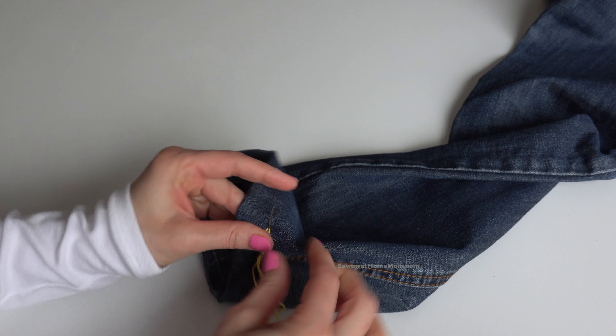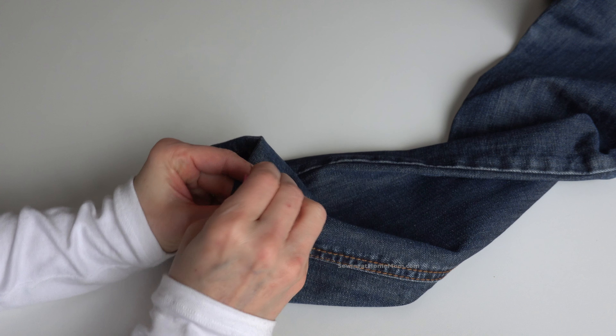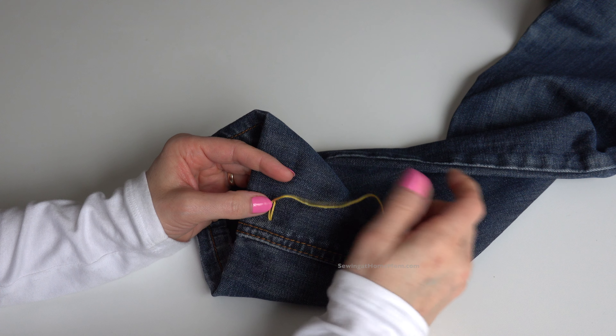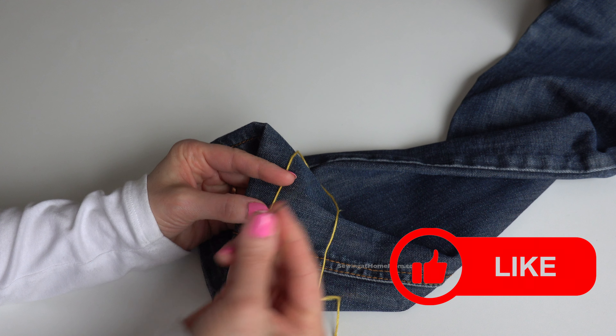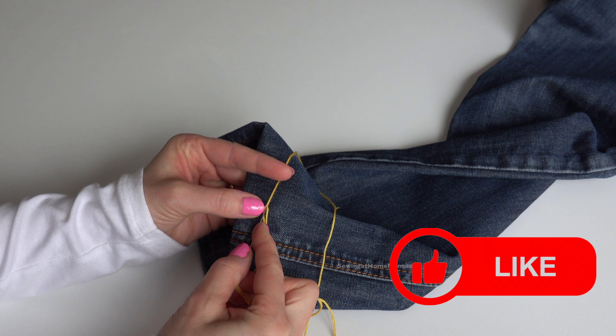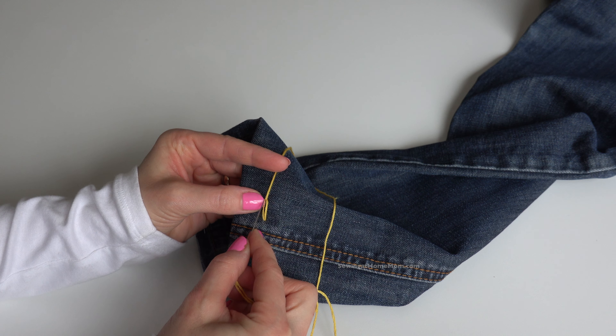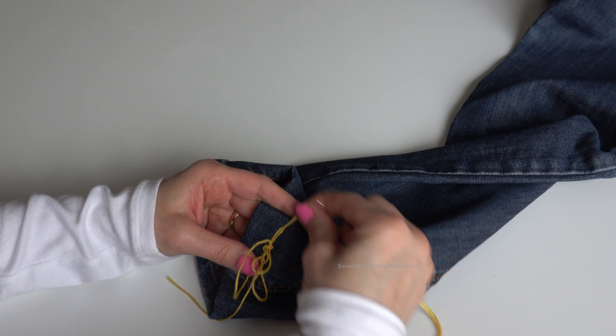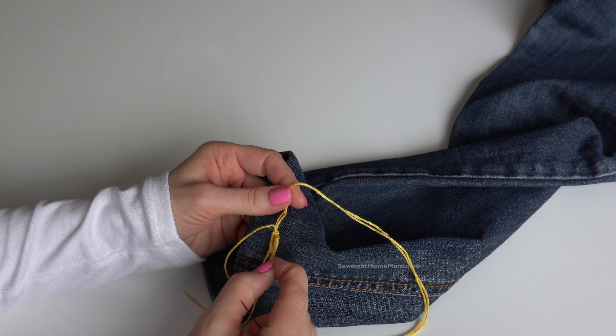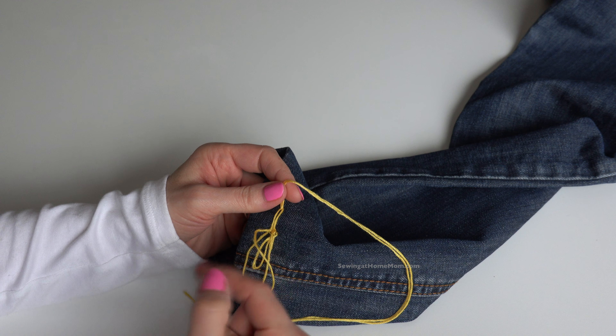Hold it with your finger and pull. Next, bring the needle back — hold the thread up with your finger, bring the needle and insert it right next to where this thread came out. Poke it back in and bring the needle up, then take the thread, go around the needle, and pull. If it gets tangled, don't worry — just gently pull on it and loosen it up.